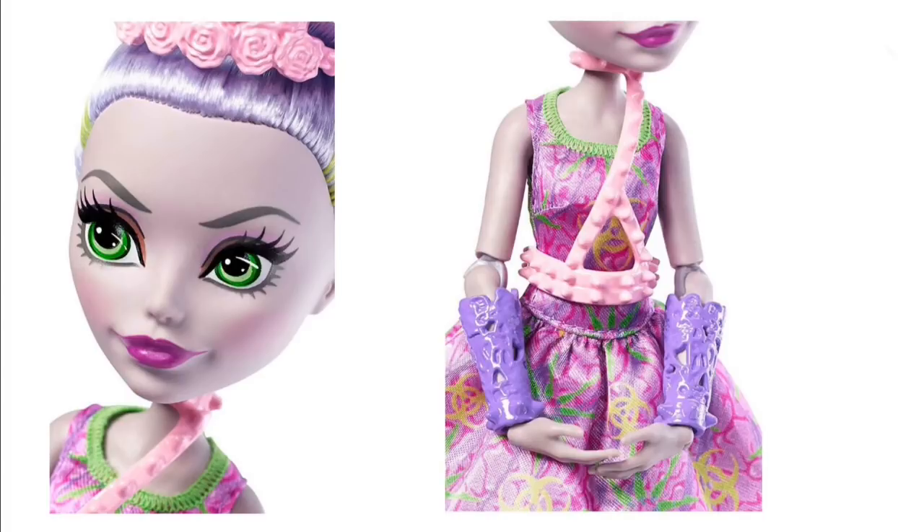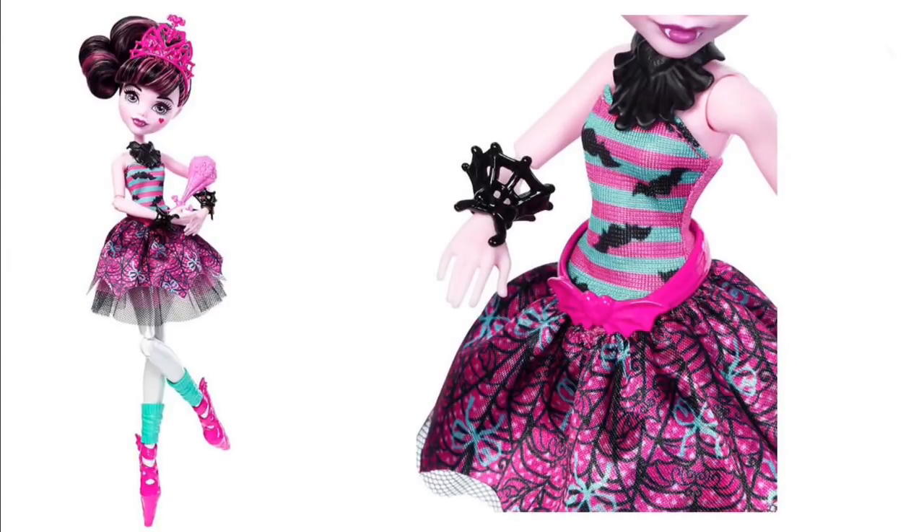These are probably the better releases I have in this Toy Talk so far. Cleo is my favorite, Monica would be my second favorite. And then, because no new doll line from Monster High after the reboot can be complete without Draculaura, there is Draculaura in this line too. At least she has joints in her arms — yeah, it's the new joints though, and they're sticking with that.